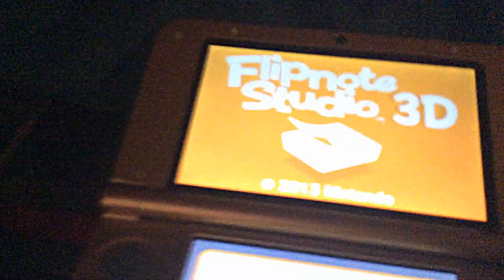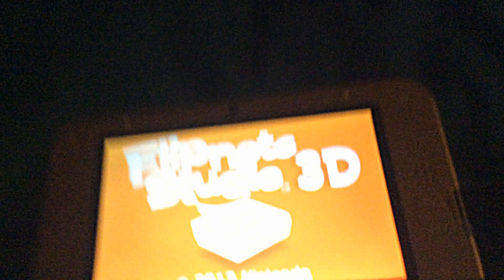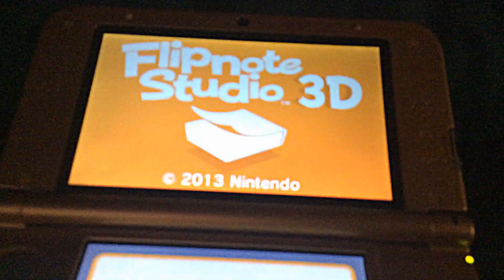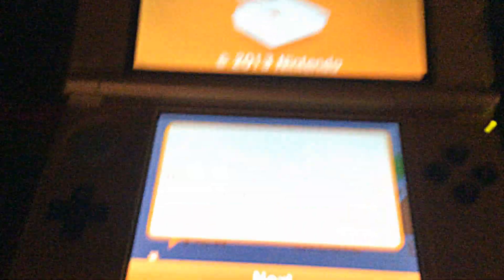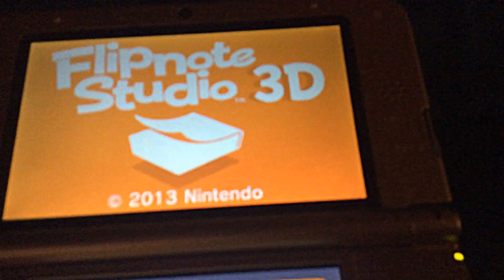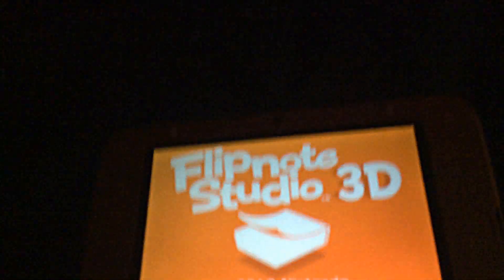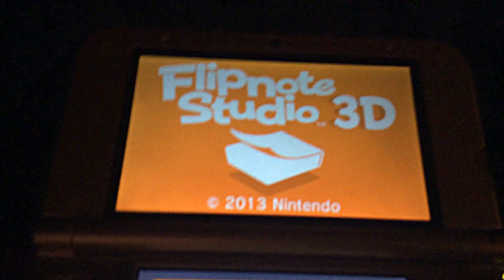Once you sign in, a little to-do thing will pop up and you'll get the Flipnote Studio 3D option. You click on that, then click the order button — it doesn't cost any money, it's free. It'll give you a download code via email or straight on screen. Then go to the Nintendo eShop, go all the way to settings, click 'Redeem Code,' and put in the code.